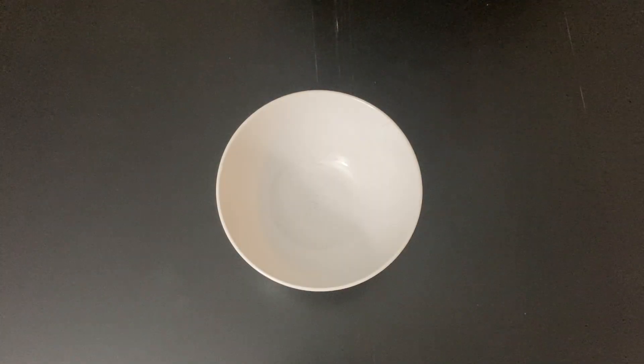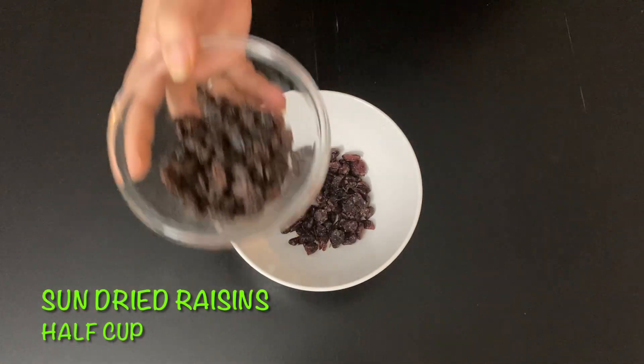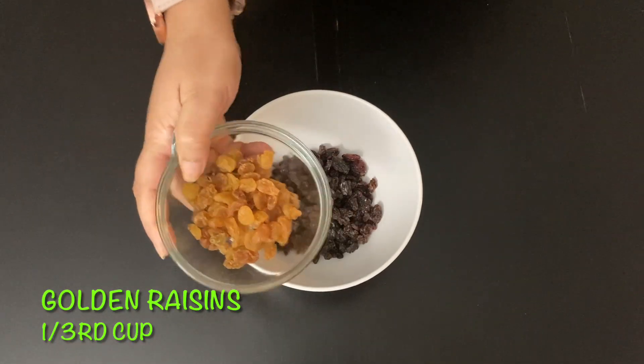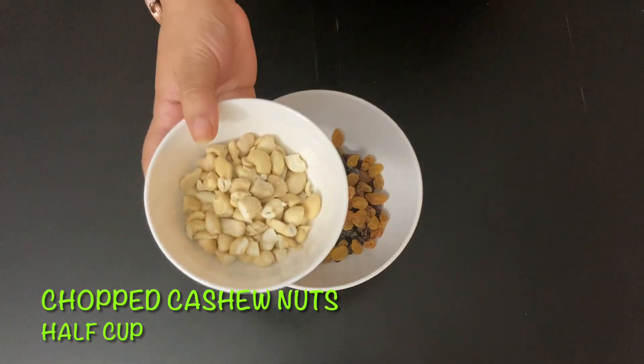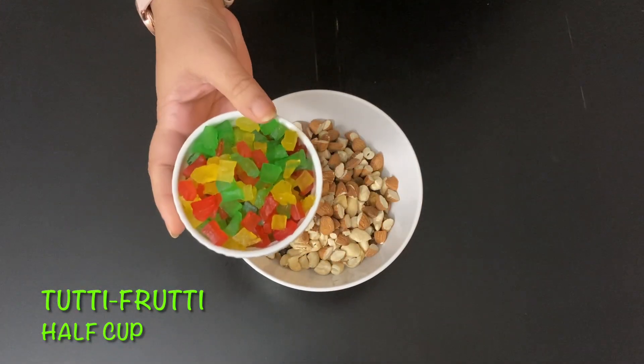This fruitcake recipe is all about dried fruits, so we start with soaking them. In a bowl I am adding ½ cup of dried cranberries, ½ cup of sun dried raisins, ⅓ cup of golden raisins, ½ cup of chopped cashew nuts, chopped almond ½ cup, and ½ cup of tutti frutti.